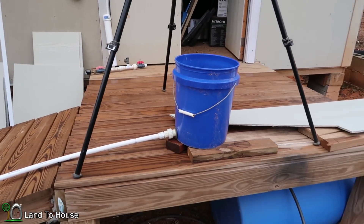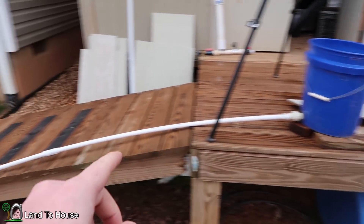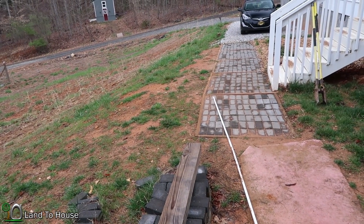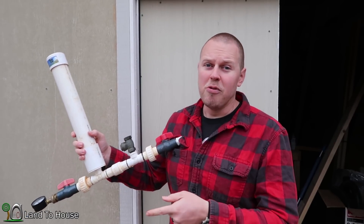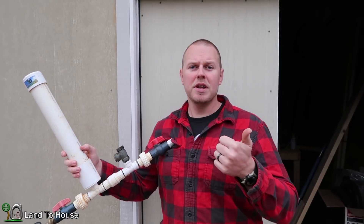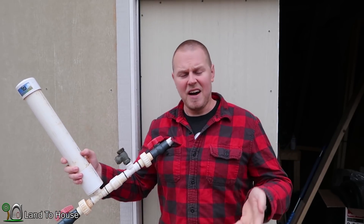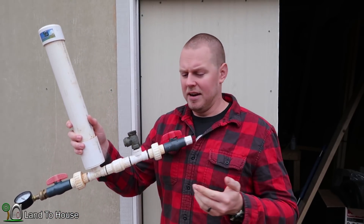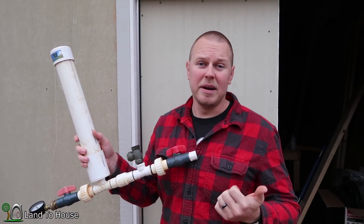Here is the setup. I have a 5-gallon bucket set at a known height of roughly 3 feet, and I have a drive pipe that is approximately 25 feet long. Knowing that the water source and drive pipe length will be consistent, I want to track how quickly the water drops in the bucket. If we use up the 5 gallons in 3 minutes with one valve, and 2 minutes with two, we know it consumes more water — and that's kind of what I'm expecting.